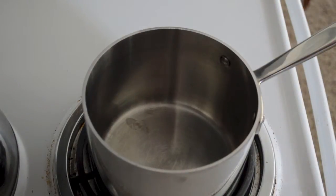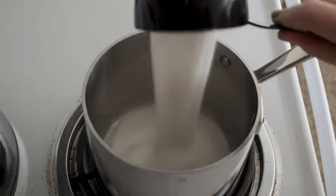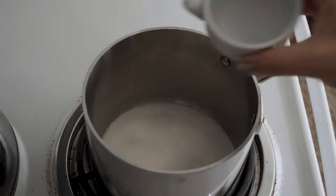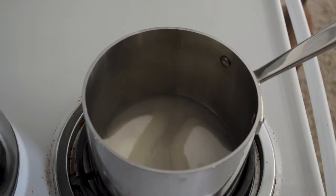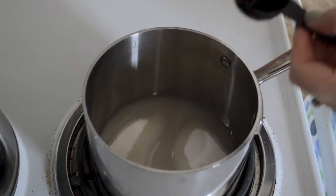While those are cooling, you can get started on your caramel, which will fill the inside of your cupcakes and be drizzled over the top of the frosting. If you've been too intimidated to try making your own caramel before, don't worry because it's a lot easier than you might think. It may take a couple of times before you get the hang of it, but after that you'll wonder how you ever ate anything but homemade.